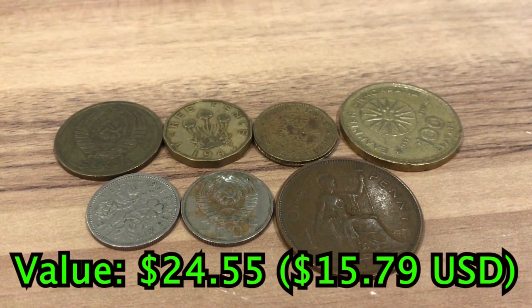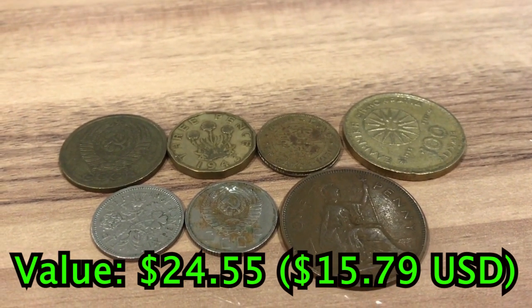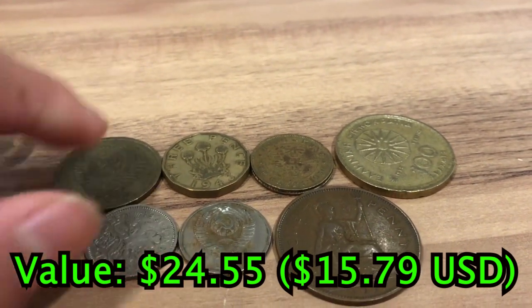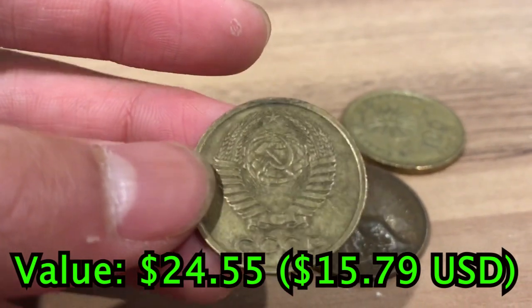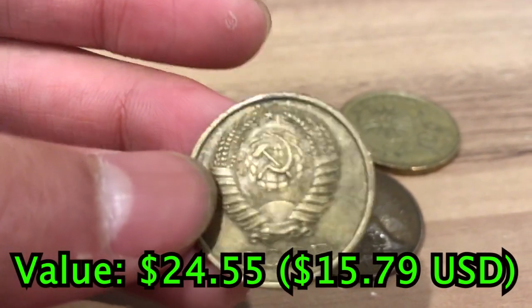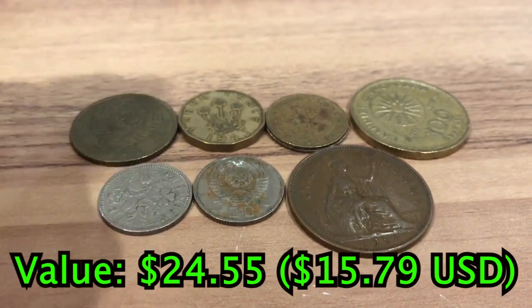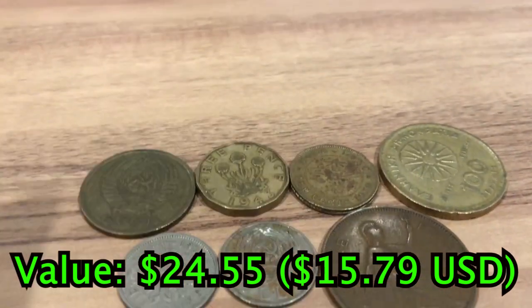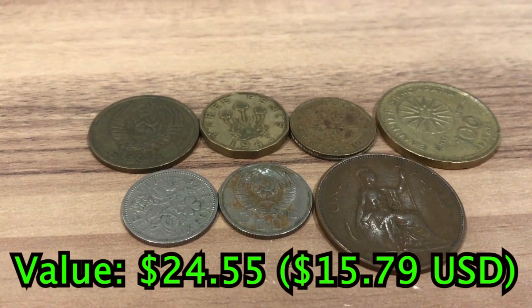I've also got some other world coins from all over the world. These ones I chose because they're quite cool. These two coins here — I'll just get a close-up — are actually from the Soviet Union, and that's why I decided to add them in. I've got many different coins here, all the way from UK to Hong Kong, and these all together are probably worth about $3.